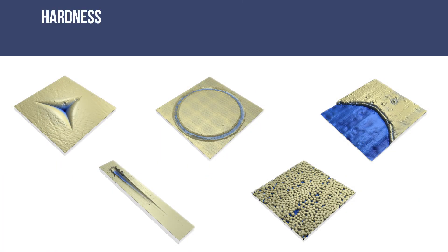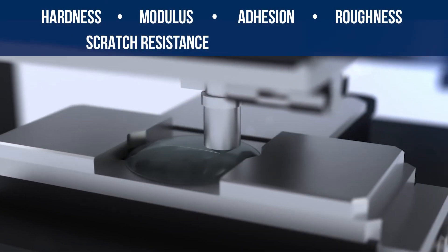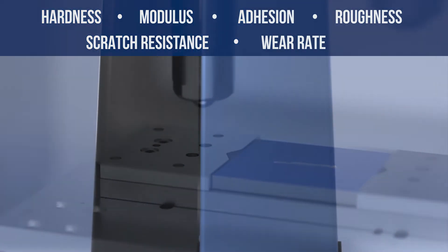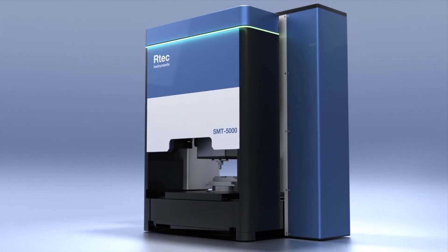Calculate hardness, modulus, adhesion, roughness, scratch resistance, wear rate, and much more. The SMT5000 is a complete solution for surface investigation.